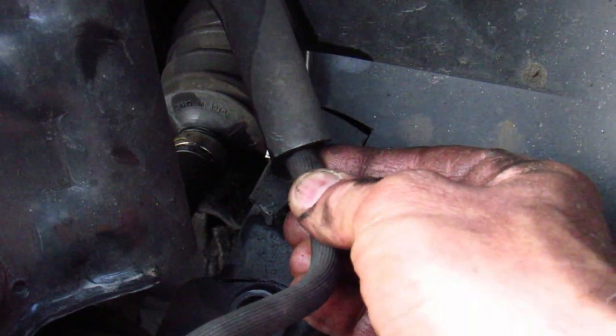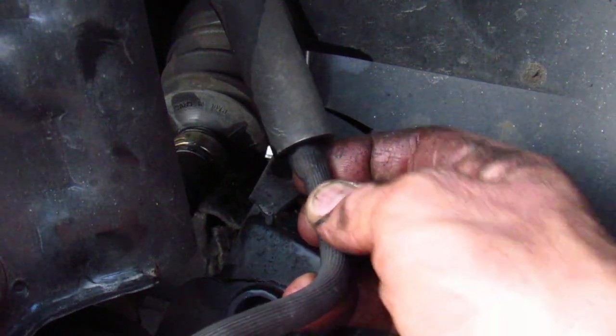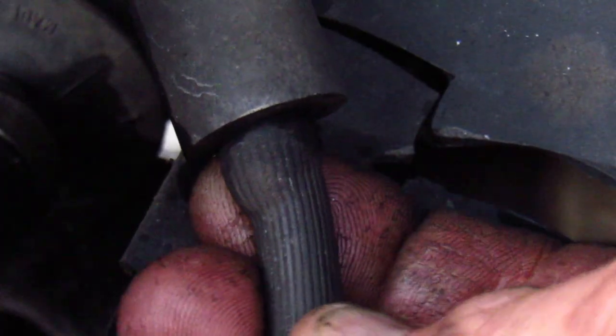There's a big bubble in my front brake hose. See that? I'll get a little closer for you. That can be a big problem, so I'm going to replace this hose.